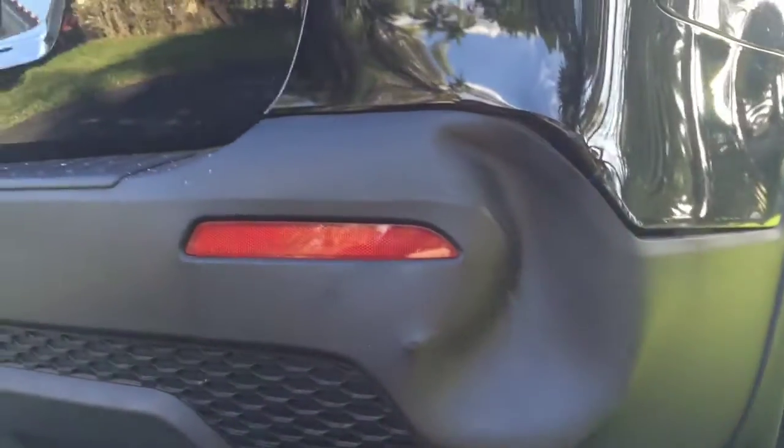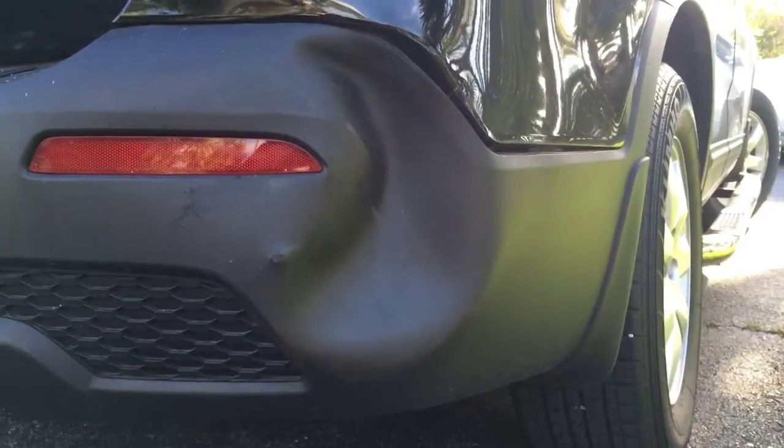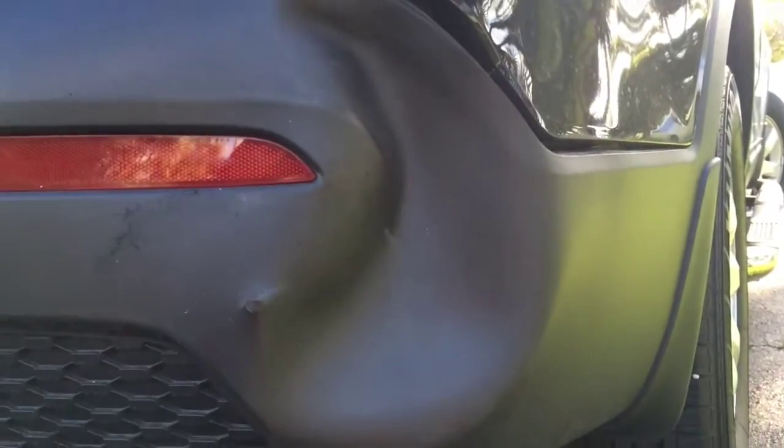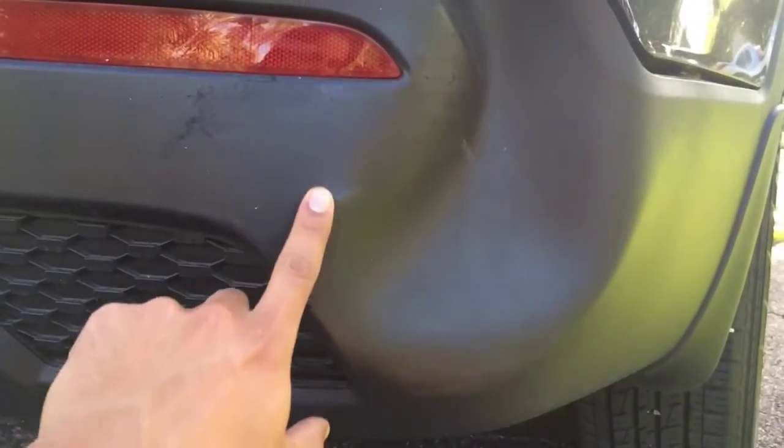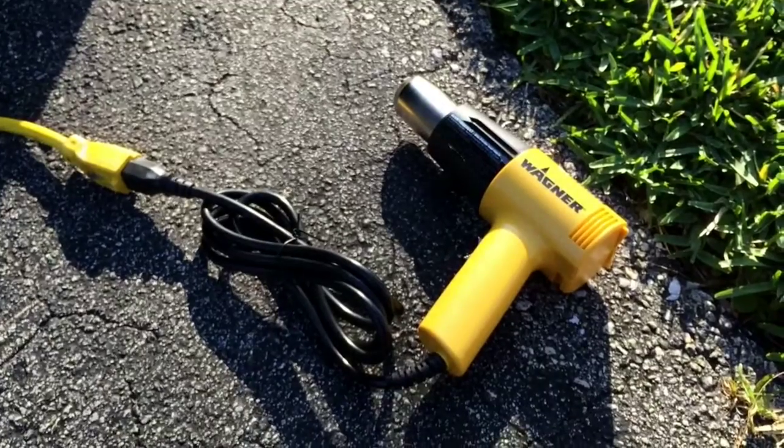Somebody hit our bumper here — the rear bumper on a Kia Sorento. Thankfully it's plastic, not painted. A little piece broke through right there, but hopefully it's not too bad. I'm going to try to pull it out with this heat gun.